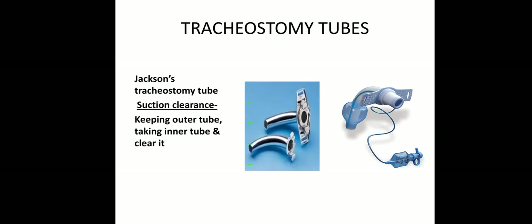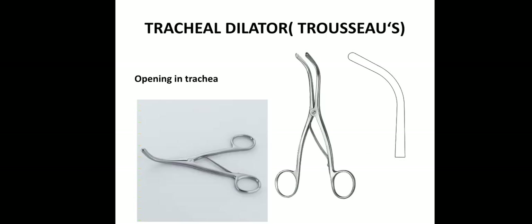Then instruments used in tracheostomy. This is a tracheostomy tube — Jackson's tracheostomy tube — having an outer tube and inner tube. For suction clearance, we will keep the outer tube as such and take only the inner tube to clear it. Then tracheal dilator — for opening the trachea, we will use the tracheal dilator. Okay, thank you.